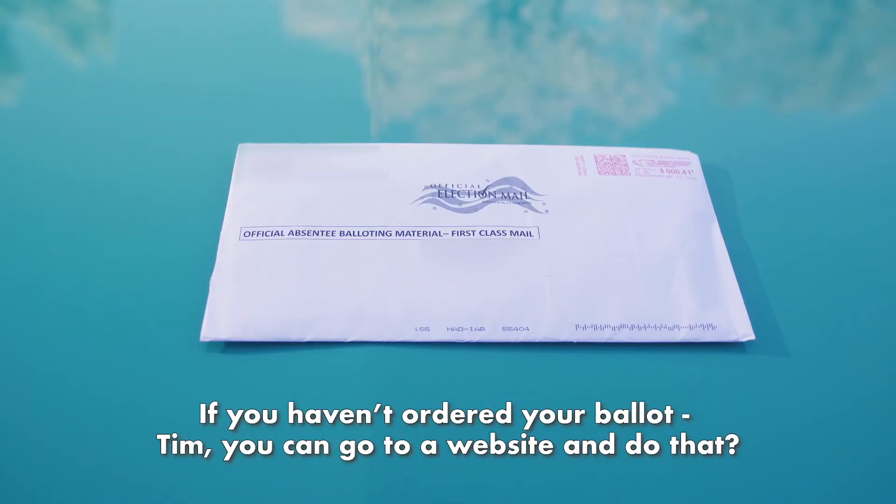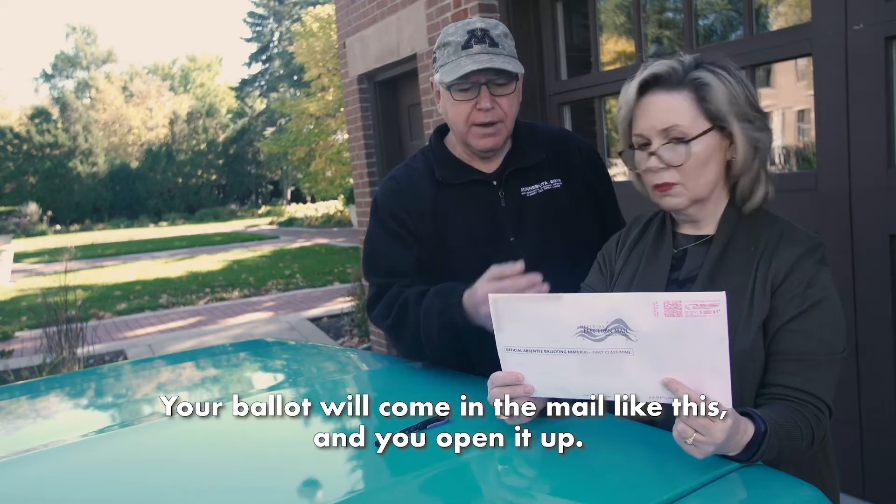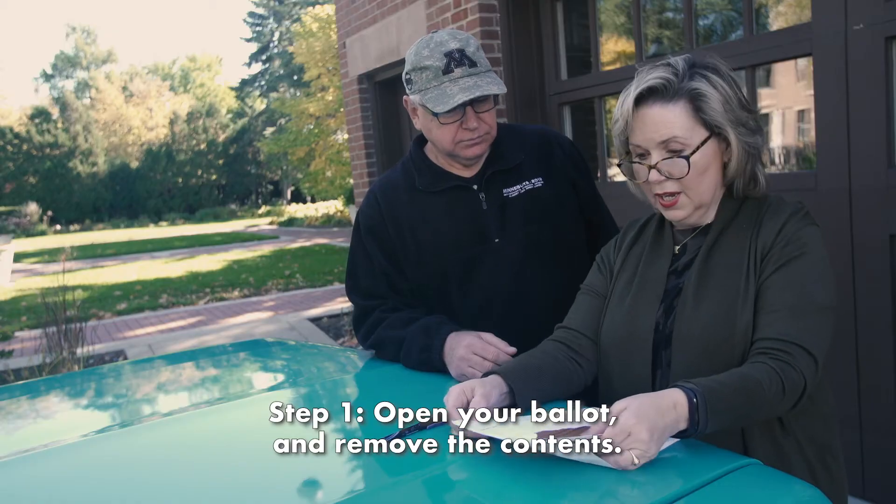Your ballot will arrive in the mail, and if you haven't ordered your ballot, you can go to mnvotes.org. Your ballot will come in the mail like this, and you open it up. Step one: open your ballot and remove the contents.